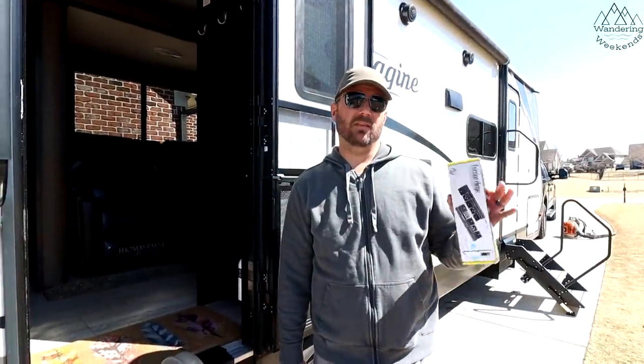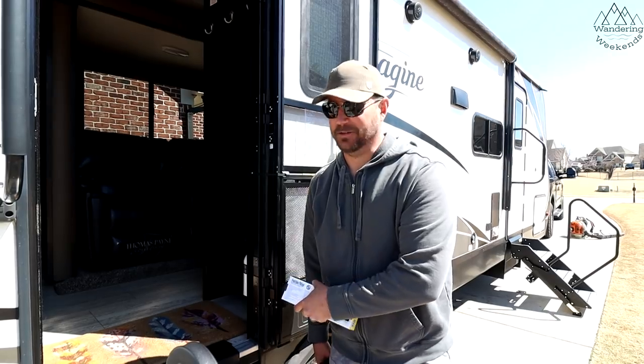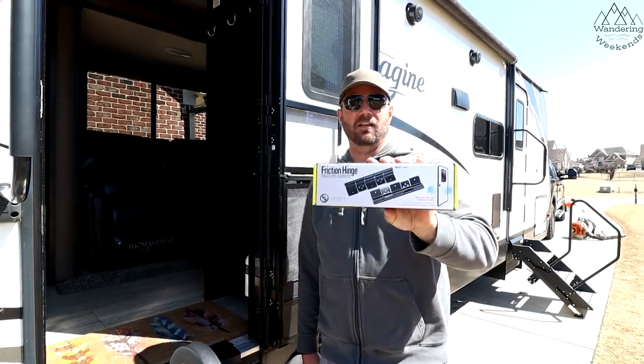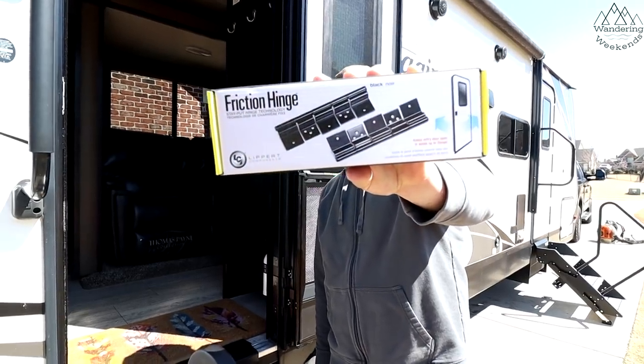Welcome back friends. One of the upgrades that we really love when we go to RV shows — that we didn't get on our RV — is the friction hinge. So now you can upgrade to a friction hinge. This comes from our friends at Lippert.